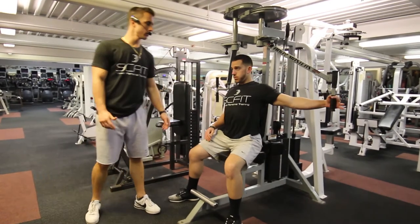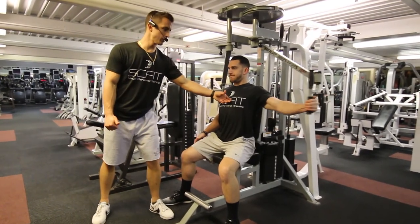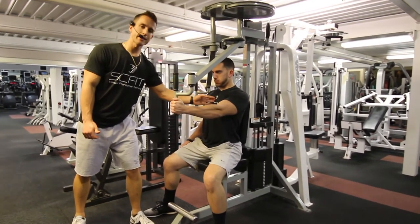Grab the handle with one hand. As you come forward, maintain a slight bend in the arm and contract your chest.